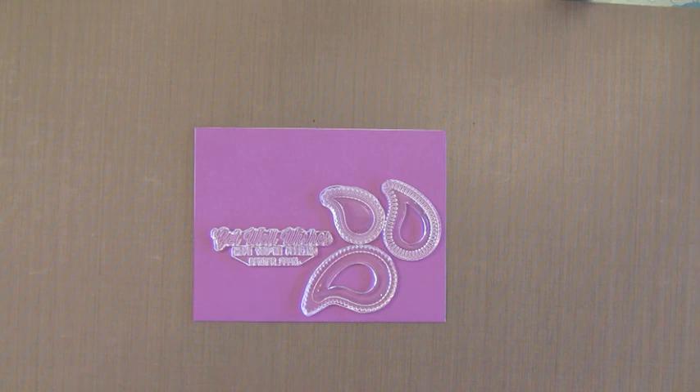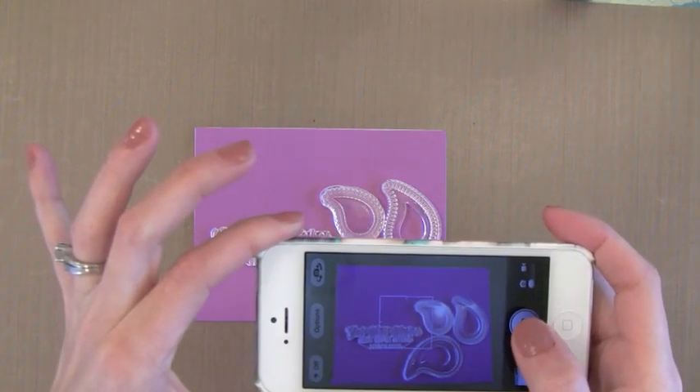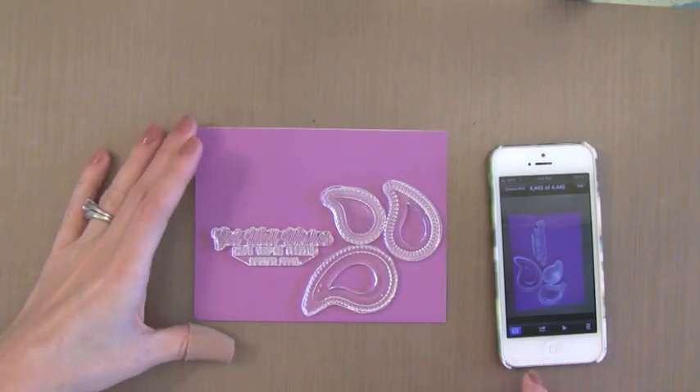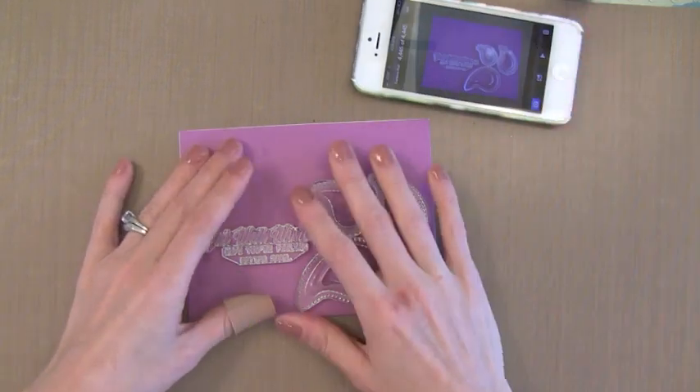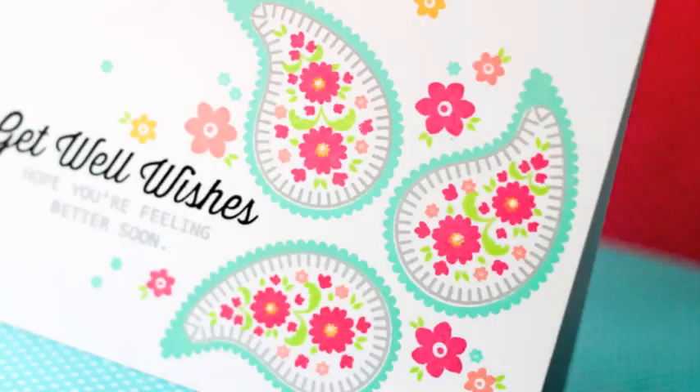Here I have arranged my stamps on a note card to show an idea of where I want them to land when I do the stamping. A little trick I do is I take a picture of my so-called sketch and keep that aside so that I can follow it as I go ahead and do all the stamping on the card. This just saves me the time of drawing an actual sketch.